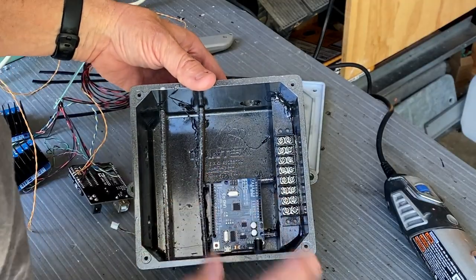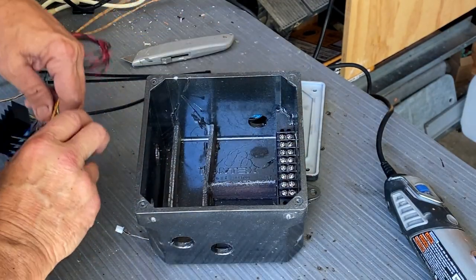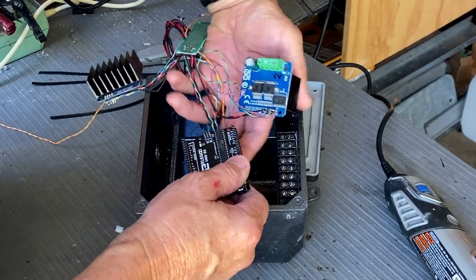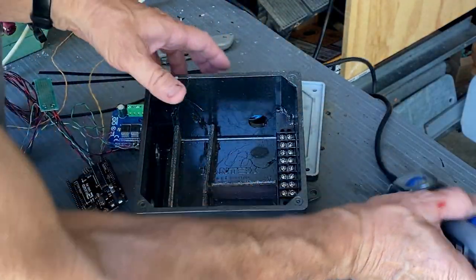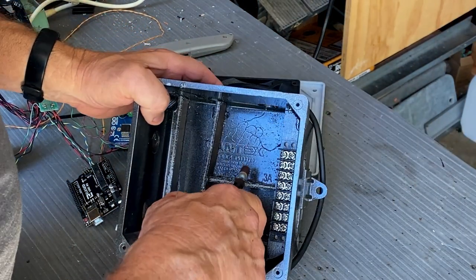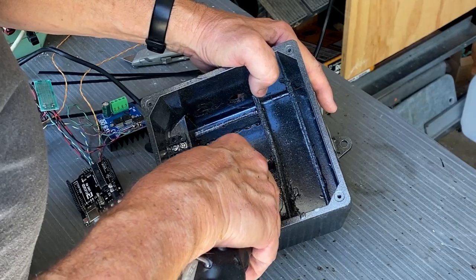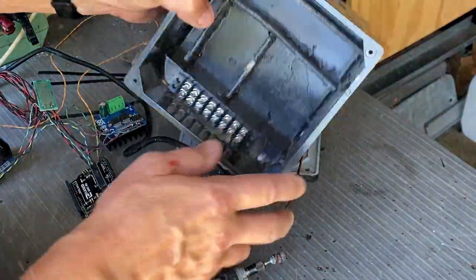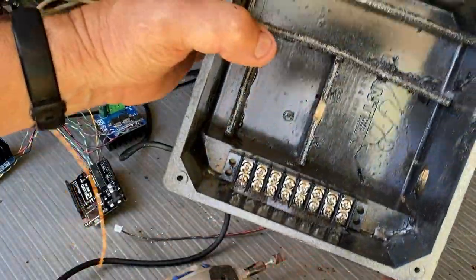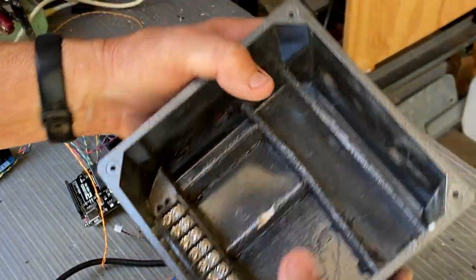I got this painted. We're going to go ahead and Dremel out a little bit of the area for the wires that come off the bottom of the Arduino and the same thing with the IBT. I'll just start up the Dremel. It doesn't have to be too much, just a little bit, just so the wires can fit.